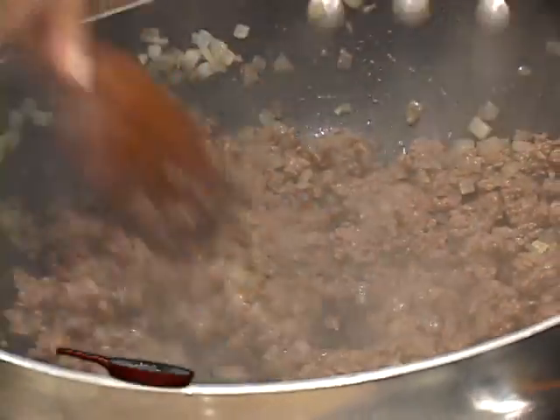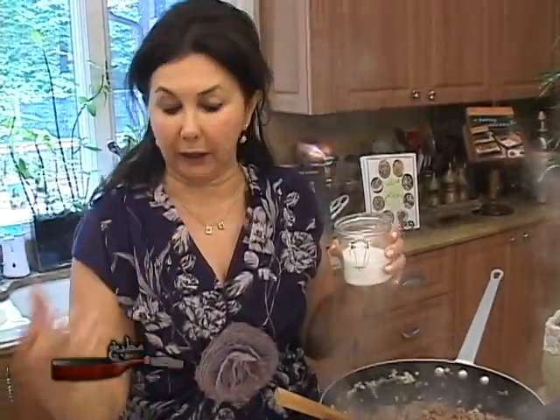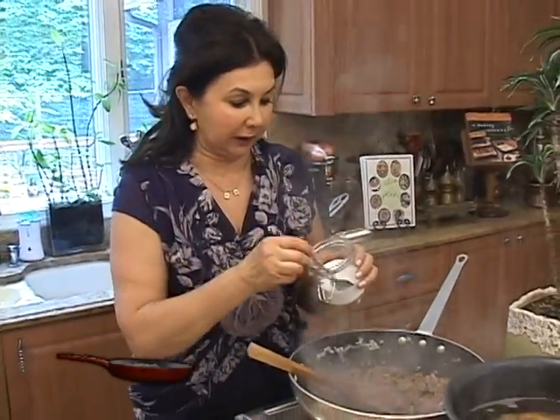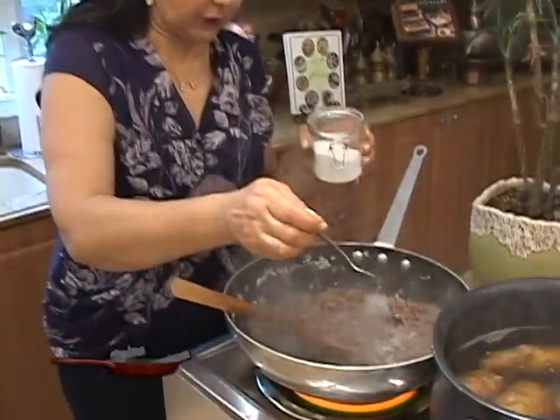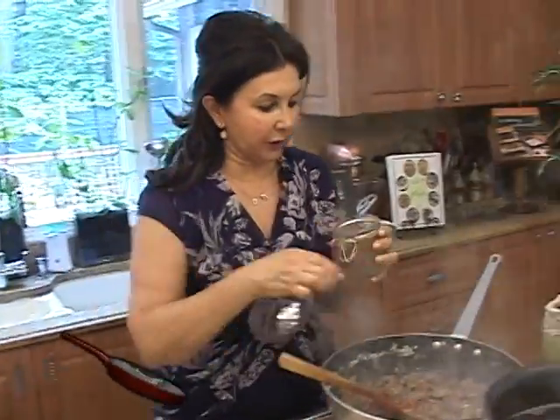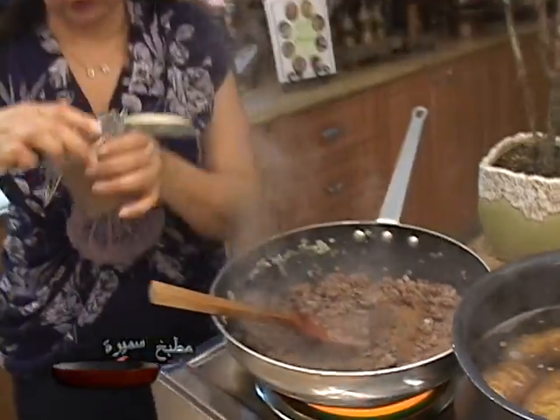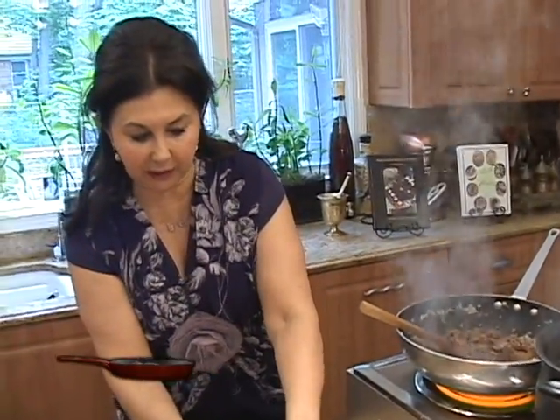You see how brown and tender the meat is. We always season the meat with salt and spices after it turns brown, so it will not draw any liquid from the meat and cause it to dry out. So to this we will add some salt — about one and a half teaspoons.